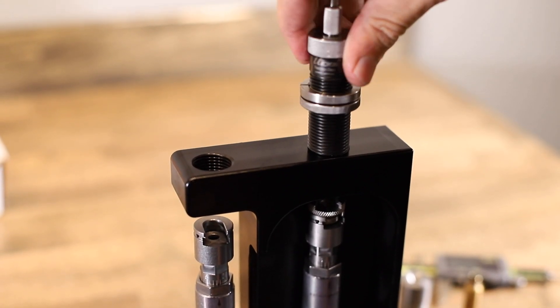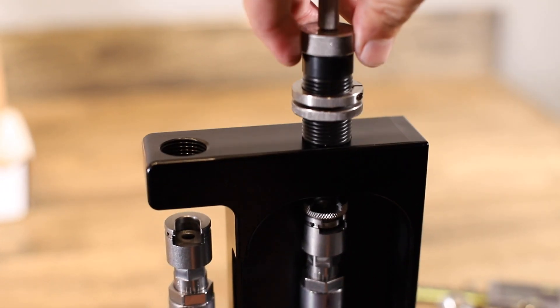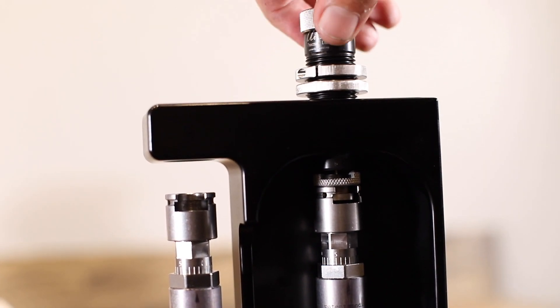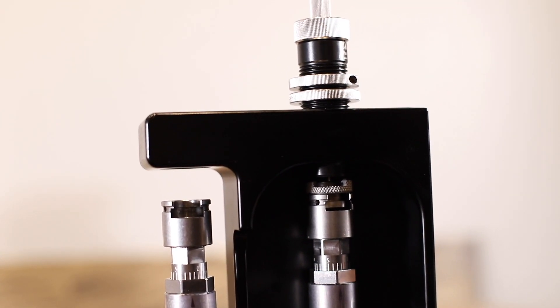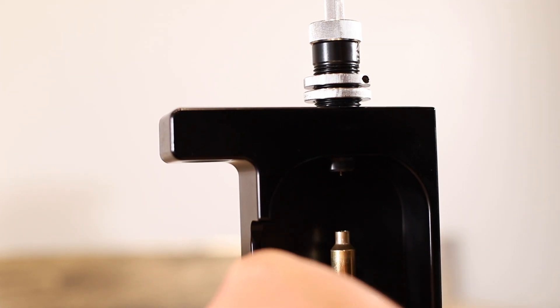Come over to your press and thread your die in with the ram all the way up so you can see where your shell holder is. Bring the die down until it touches the shell holder, then back it off about half a turn.